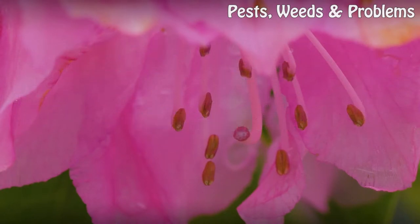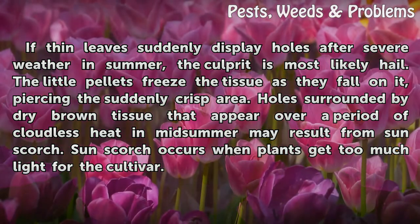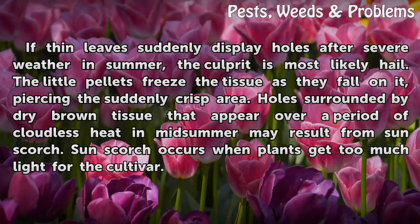If thin leaves suddenly display holes after severe weather in summer, the culprit is most likely hail. The little pellets freeze the tissue as they fall on it, piercing the suddenly crisp area. Holes surrounded by dry brown tissue that appear over a period of cloudless heat in midsummer may result from sun scorch, which occurs when plants get too much light for the cultivar.